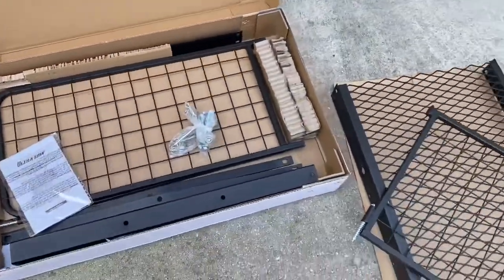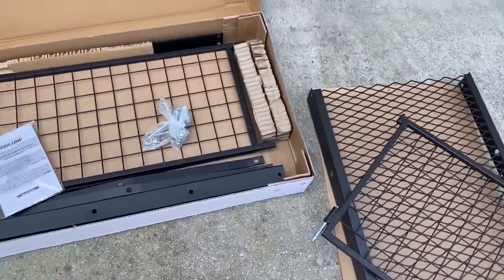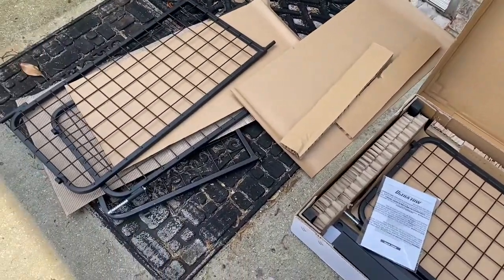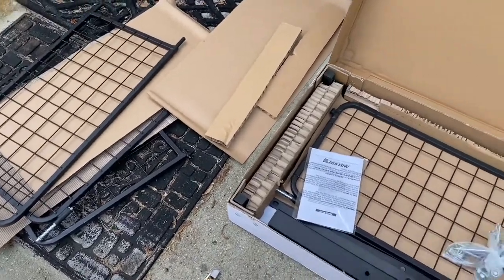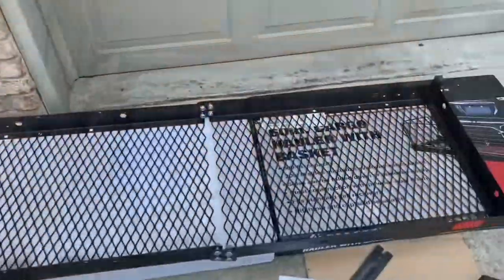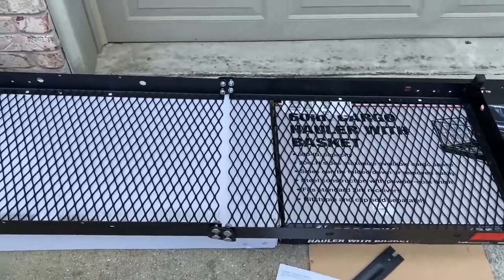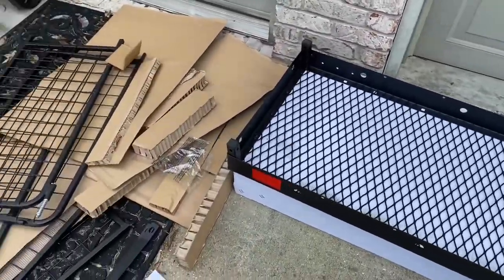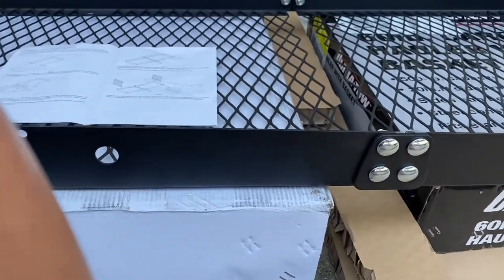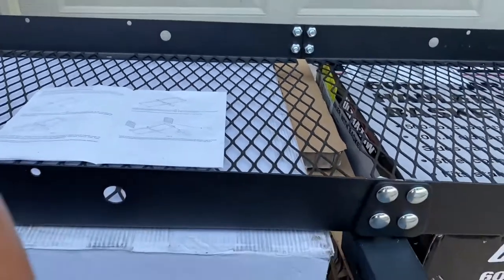This is a little bit like buying Christmas gifts when you have children at home — some assembly required. Here we go. Interim step: this one happened to need a 17-millimeter wrench. There are a lot of parts to this.